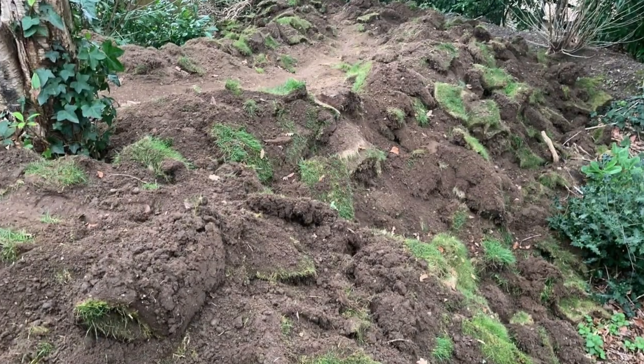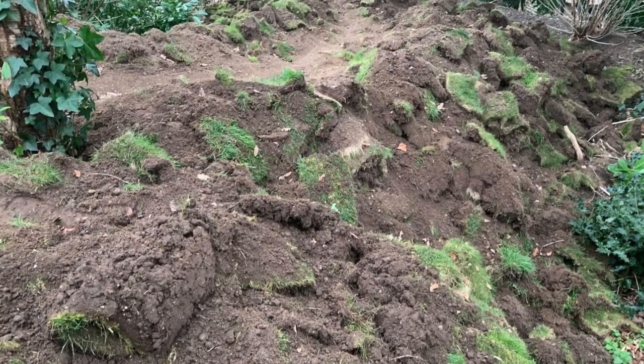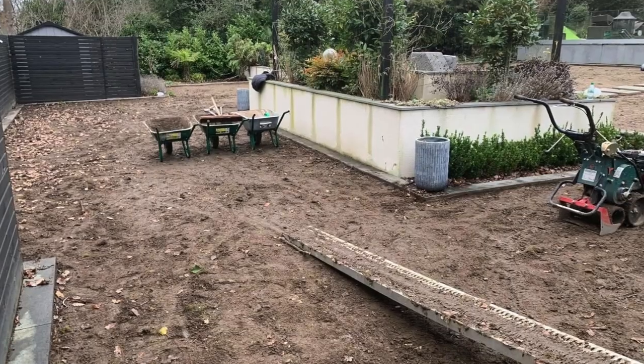We got the job underway by removing over 100 tonnes of grass and topsoil to get down to a firm base on which we could start the groundworks.